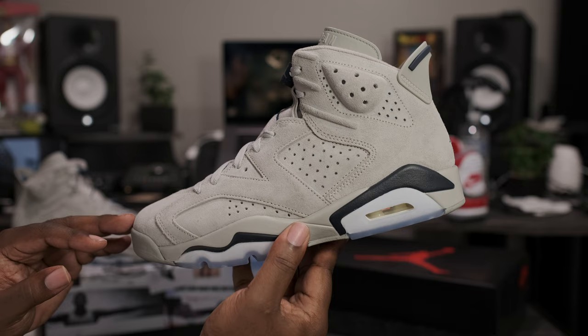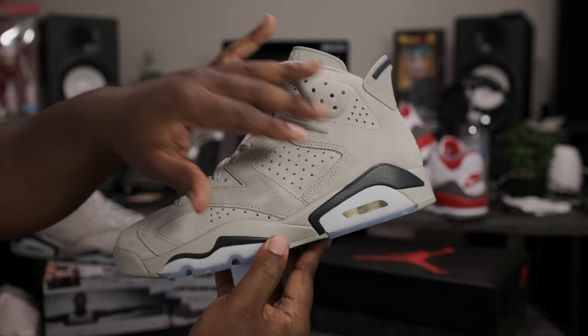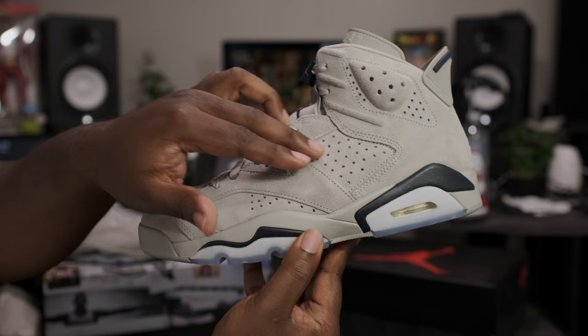Now going around to the lateral side of the shoe, all gray suede uppers with nice materials as well — kind of thick, hairy suede. The side panel on these Jordan 6s also comes dressed with a 3M layer of material right here behind the mid panel and on the ankle collar.